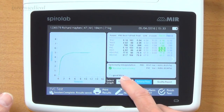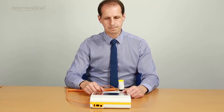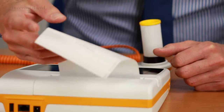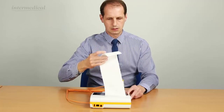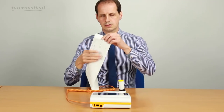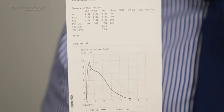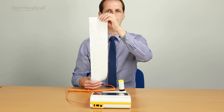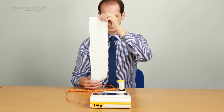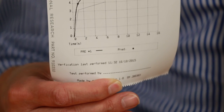We can look at the quality report, which says it was a good session, and look at the volume time graph too. Down here we get the option to print the results, add notes, perform a post-test, or finish the test. I'm going to print the results. The printer is really quick and prints both graphs in very high definition. The printout shows patient details, tests performed, results for the best tests compared to predicted, graphs with the predicted area, and at the bottom it tells you when the spirometer was last verified using a 3.0L calibration syringe.